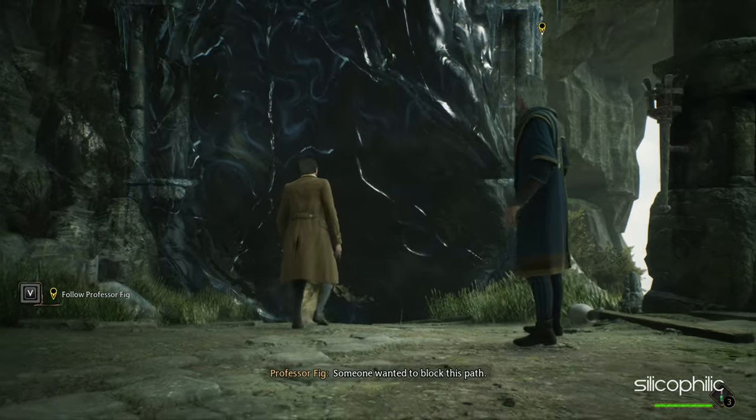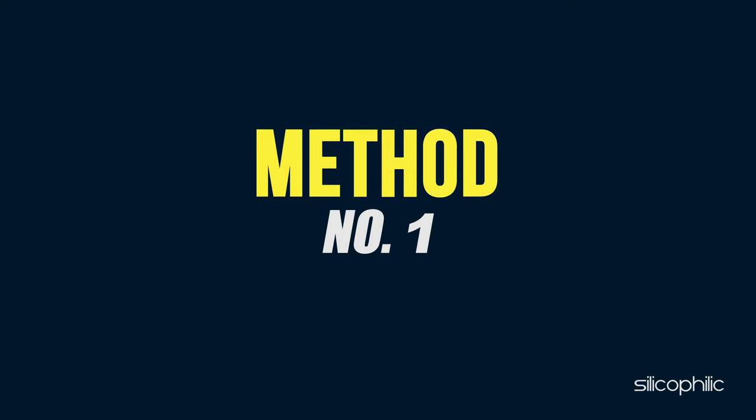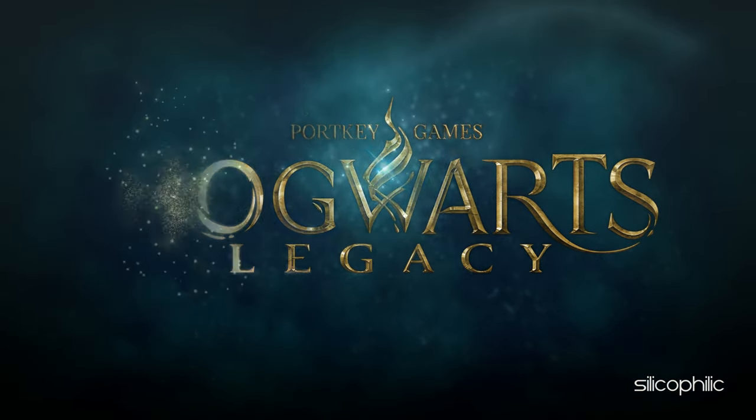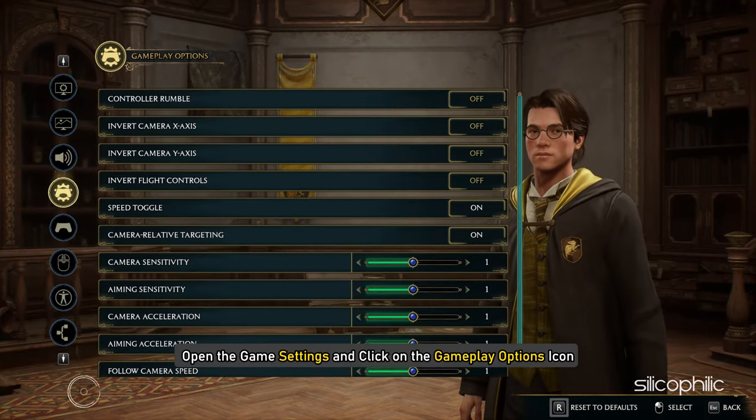Now let's get started. If the controller settings feel slow while aiming in Hogwarts Legacy, you can simply change it from the settings. Open the game settings and click on the Gameplay Options icon.